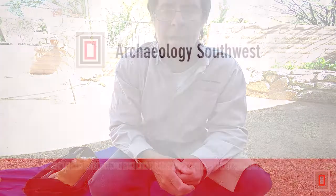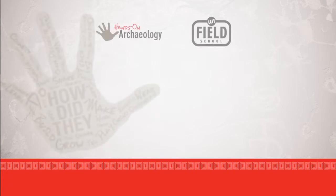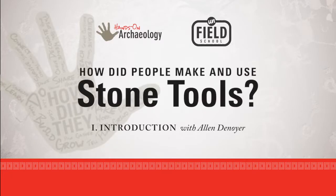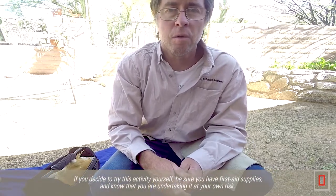Hi, this is Alan Denoyer here, and I want to talk to you guys a little bit about flintknapping today. It's something that I've been doing for my whole adult life, and many, many people have done it over hundreds and thousands of years all over the world.